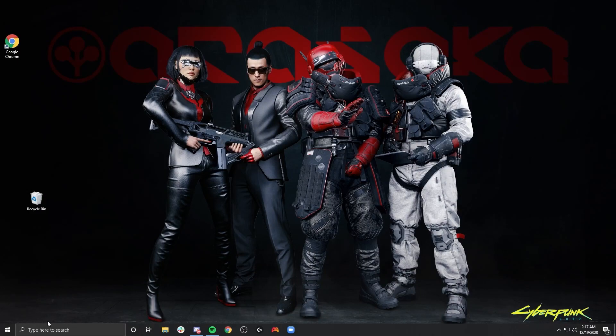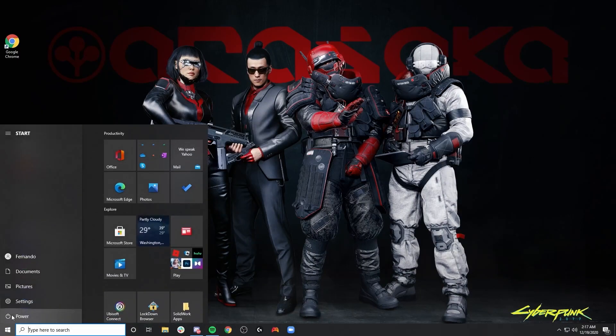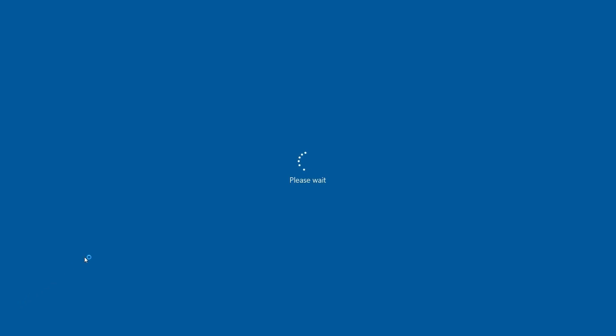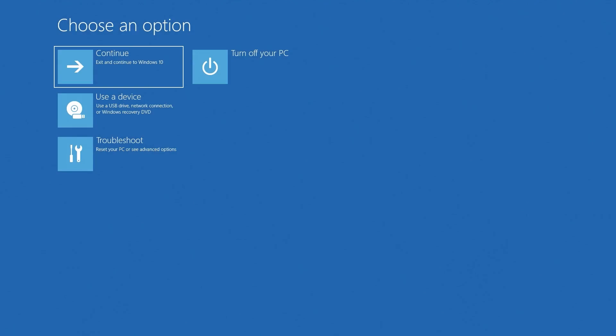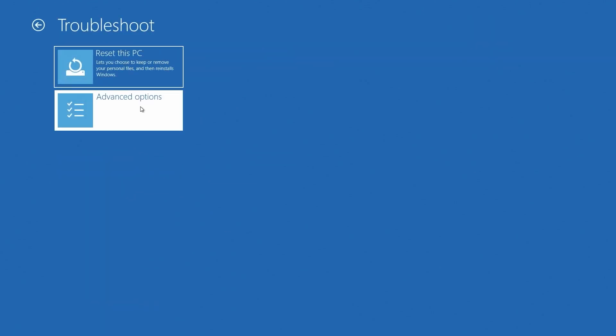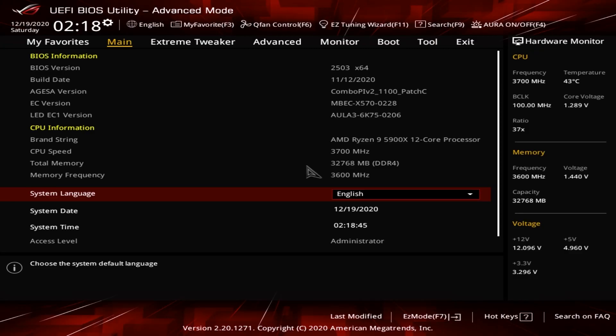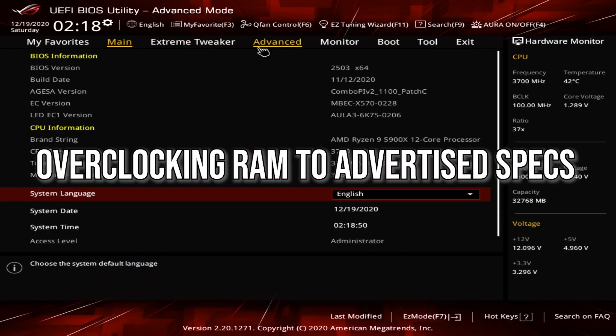Here I'm going to show you how to access your BIOS directly from your desktop. You're going to hold Shift while hitting the restart button. That's going to prompt a set of options in which you can then enter your BIOS. Once those options appear, you're going to want to hit Troubleshoot, then Advanced Options, then UEFI Firmware Settings, and then hit Restart. This should take you directly into your BIOS setup. Now that we're in the BIOS, we can get started with the first step, which is overclocking your RAM to advertised specs.